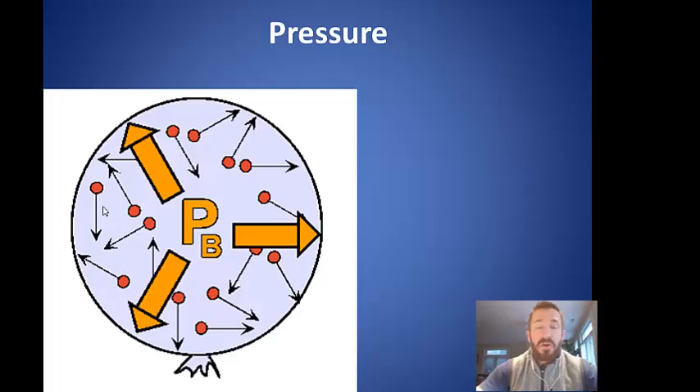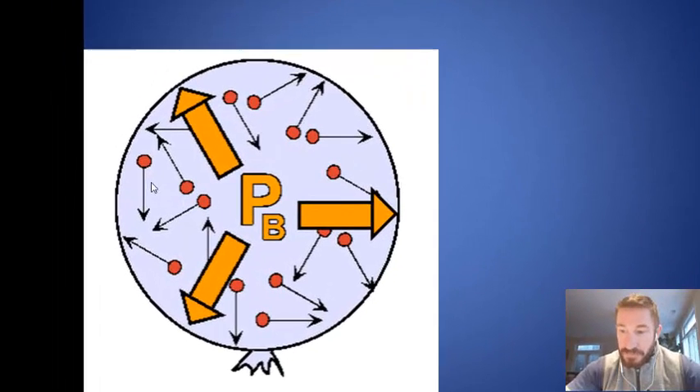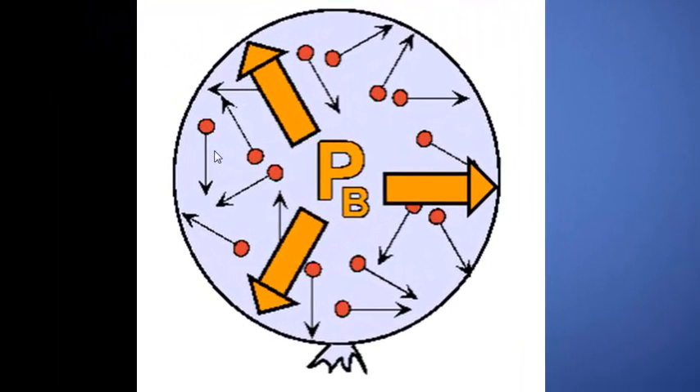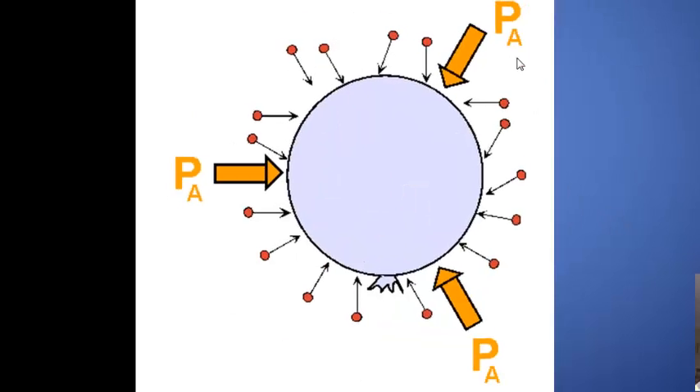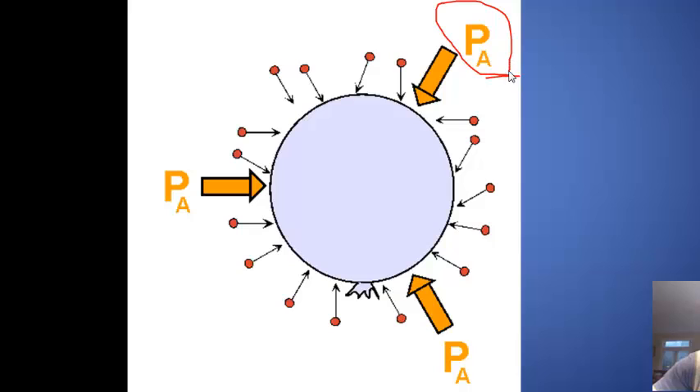We use the example of balloons a lot when we talk about pressure. When you blow up a balloon, the internal pressure of the balloon — PB, which stands for pressure of the balloon — is the internal pressure given by the gas molecules colliding with the inside skin of the balloon. Conversely, PA, the pressure of the atmosphere, is the impact of all the gas molecules in the atmosphere colliding with the outside skin of the balloon.